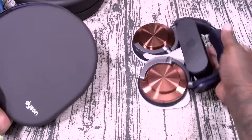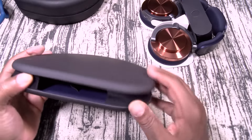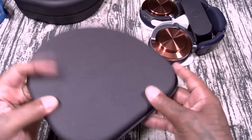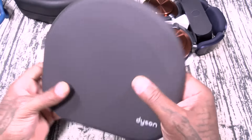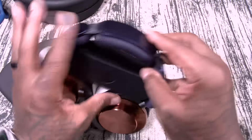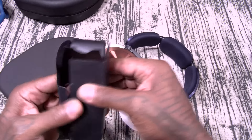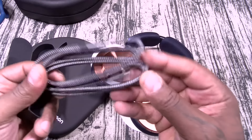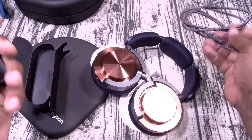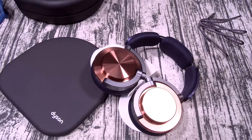Little Dyson branding, nice and flat, and the headphones just slide right back in. Now let's see what else you get. This should be your travel cords. It does come with a USB Type-C to USB Type-C cable, braided — extremely high quality, I like that. And this is gonna be your headphones.